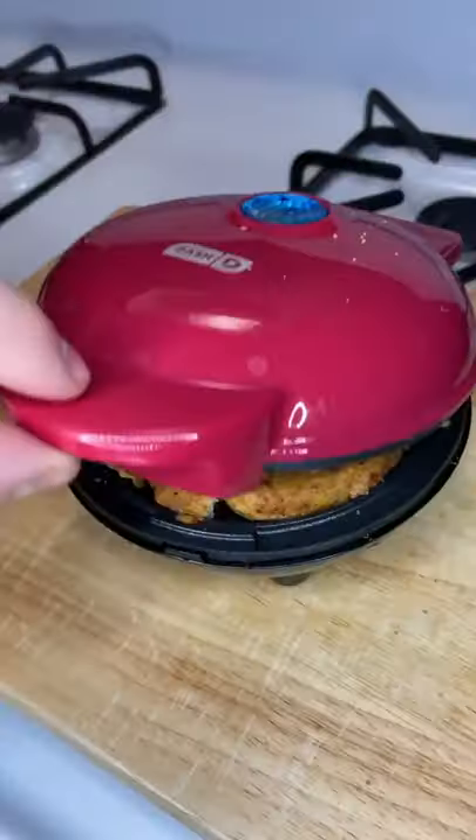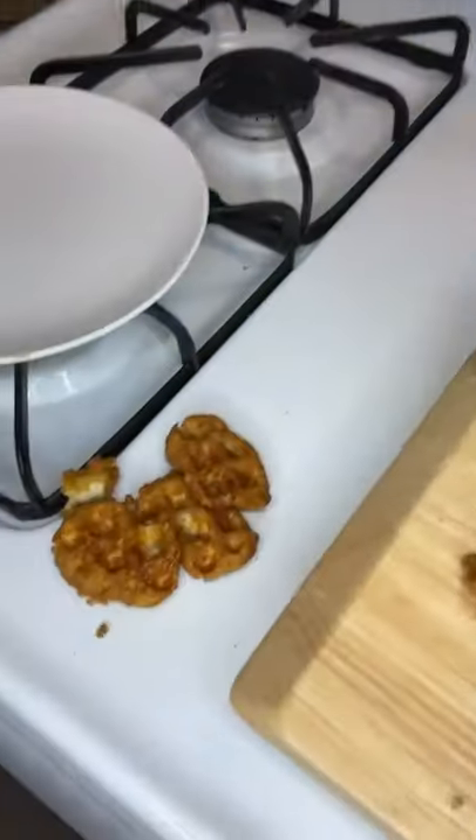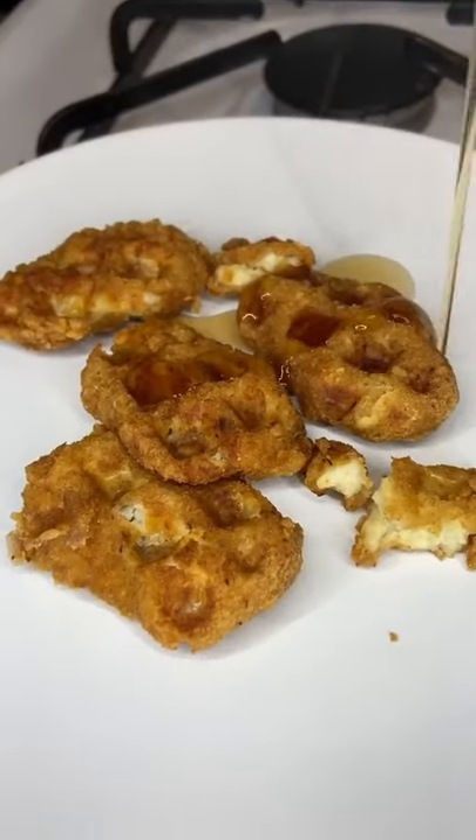I put it in the waffle maker and it looks like it waffled, but did it waffle? Let's see. We took it out of the waffle maker. It broke apart, but still kind of waffled the little nuggies together, so they're kind of like little nuggies.